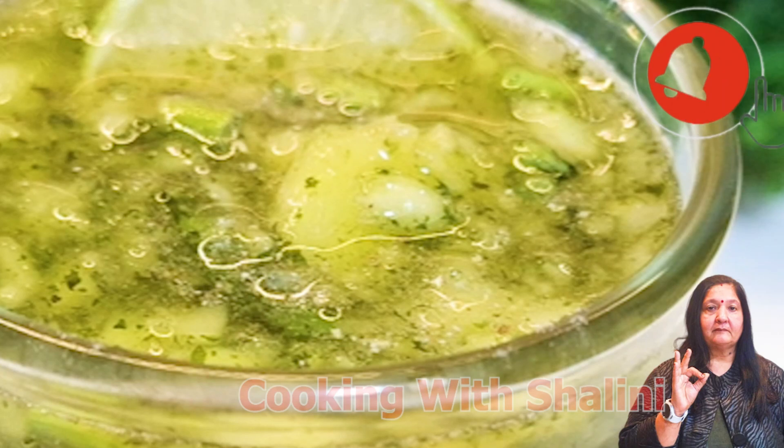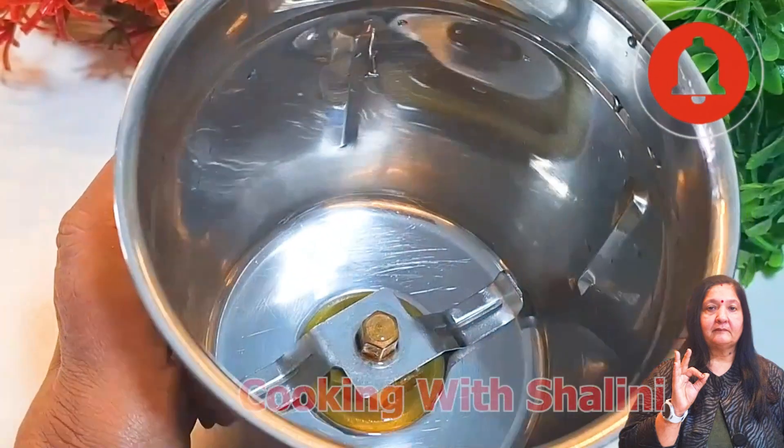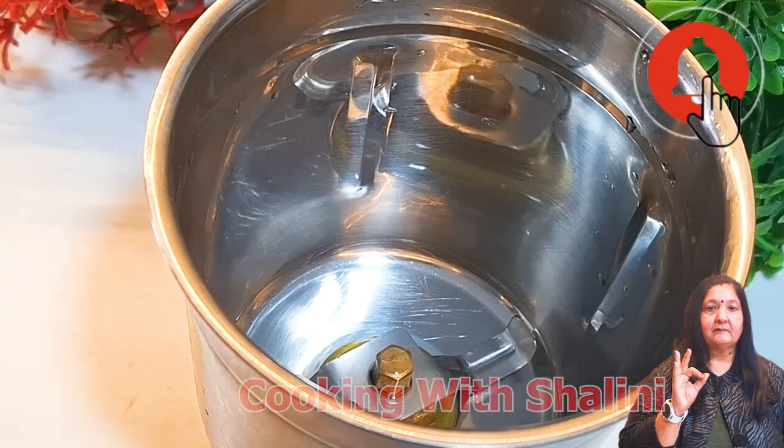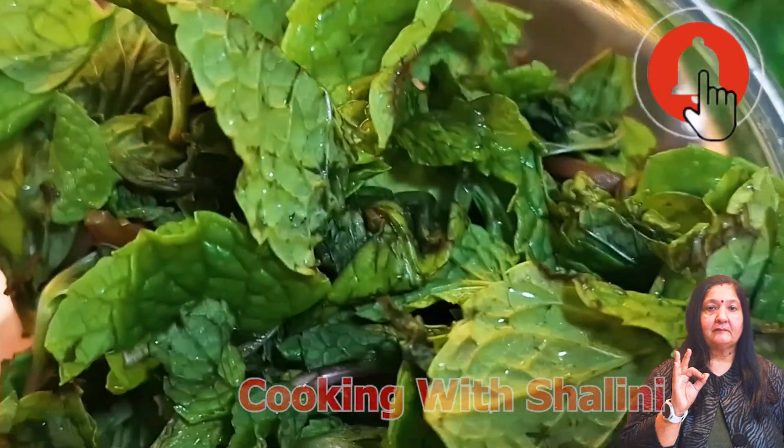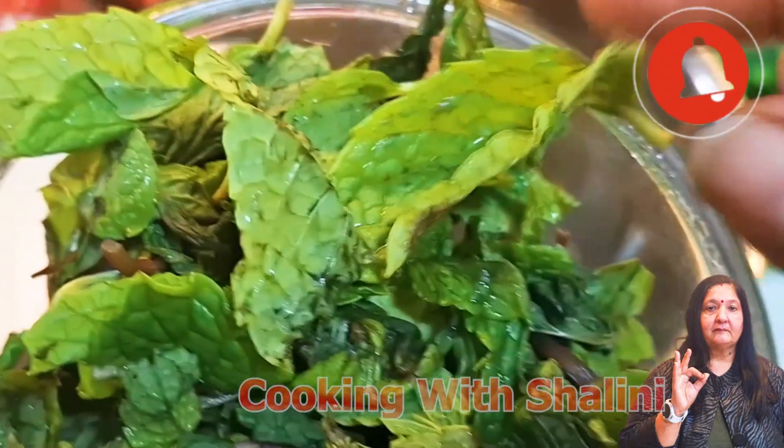Let's start making this recipe. First of all, we will take a jar and make a base. For the base, I have taken some salt and washed it. I have taken the pot.